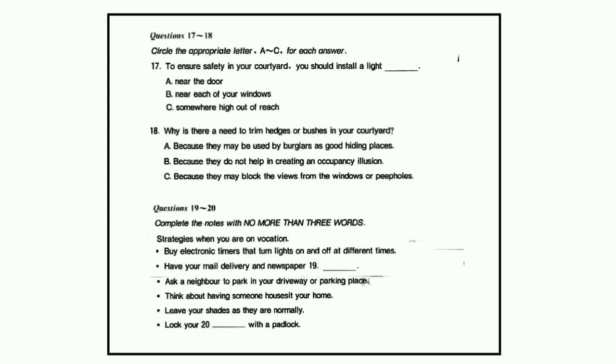That is the end of Section 2. You will have half a minute to check your answers.